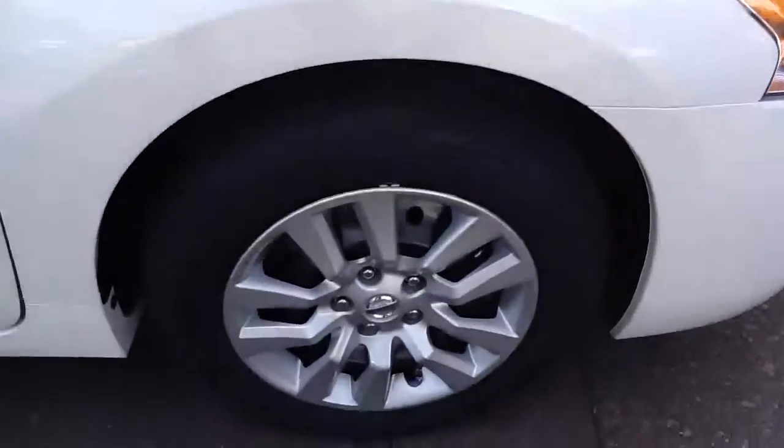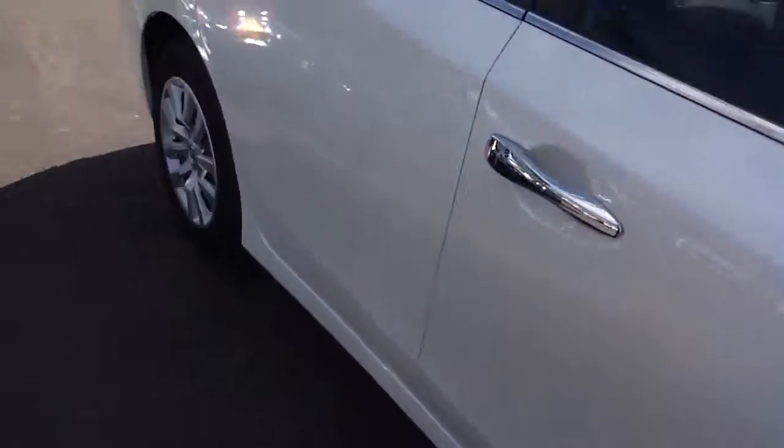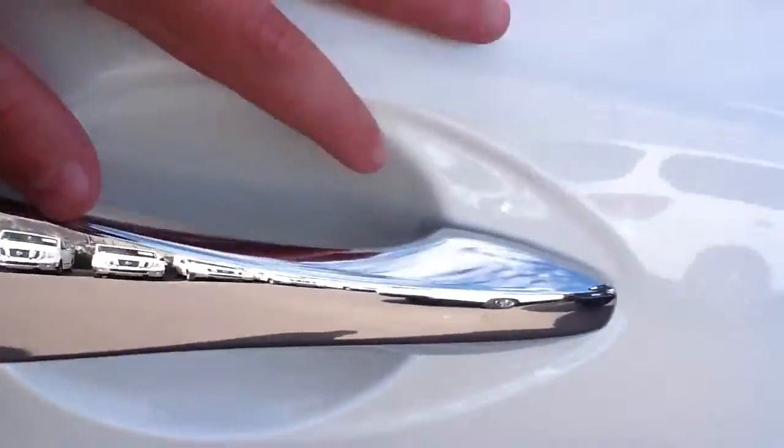You do have nitrogen-filled tires, so your tires don't overexpand in the summer or wear unevenly. You have a lifetime warranty on your window tint. This does have a door edge guard — I don't know if you can see that — and a cup protector.